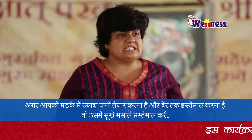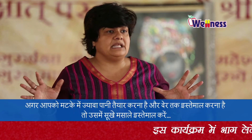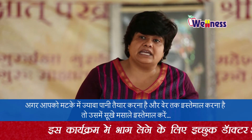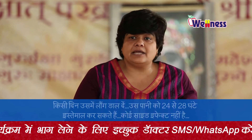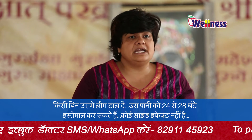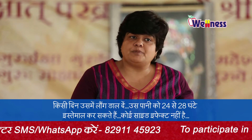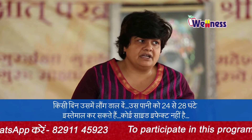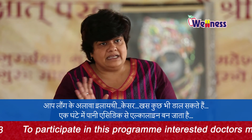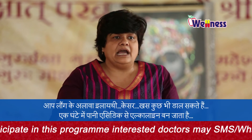But if you have concerns about wasting water, then you can use dry spices in it. Once you add cloves, you can use the water for 24 to 28 hours with no side effects. Once you add cardamom (elaichi), no boiling needed — just put it in the pot and you can use it after 1 hour.